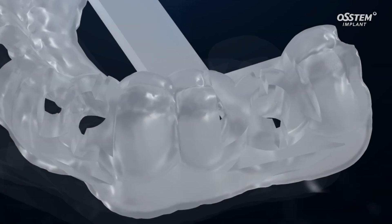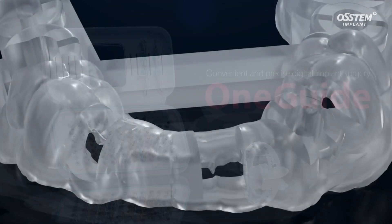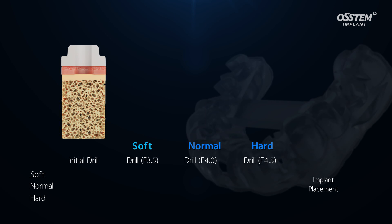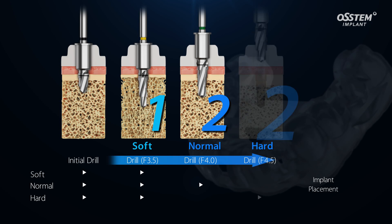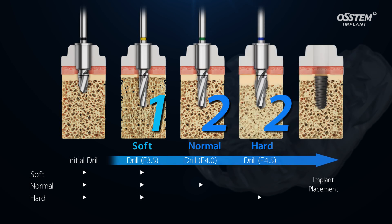Introducing One Guide for sophisticated surgery — a wide range of clinical indications and excellent convenience. One Guide is convenient to use, with an ultra-simple drilling technique. The implant can be placed at the planned site in only three drillings for shortened surgery time.